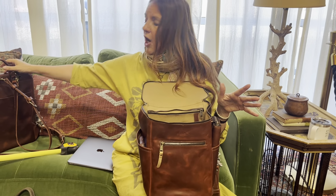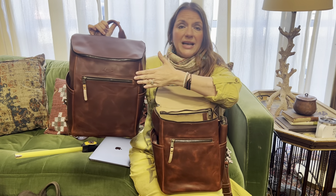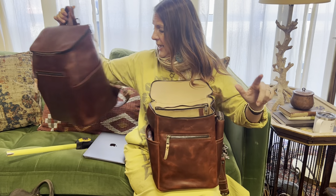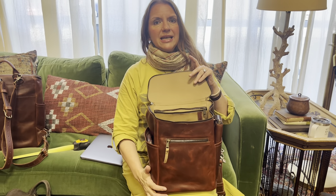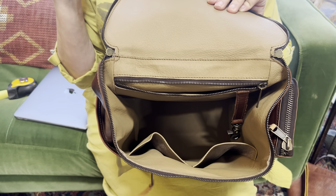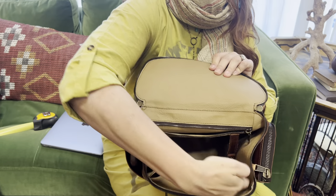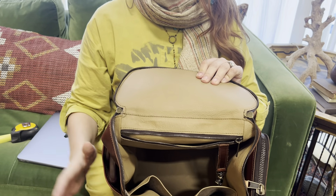It's unisex too. I've seen men carry these. Men have really loved the larger one, and especially men whose wives are buying it as a diaper backpack — they're like, 'Thank God, I do not have to have flowers, or hearts, or Winnie the Pooh. I finally have something masculine, yet feminine, yet fabulous.' It's totally unisex. This bag has plenty of space — you can put clothing, baby food, bottles, diapers, wipes, the ointments — everything is still going to fit in here.